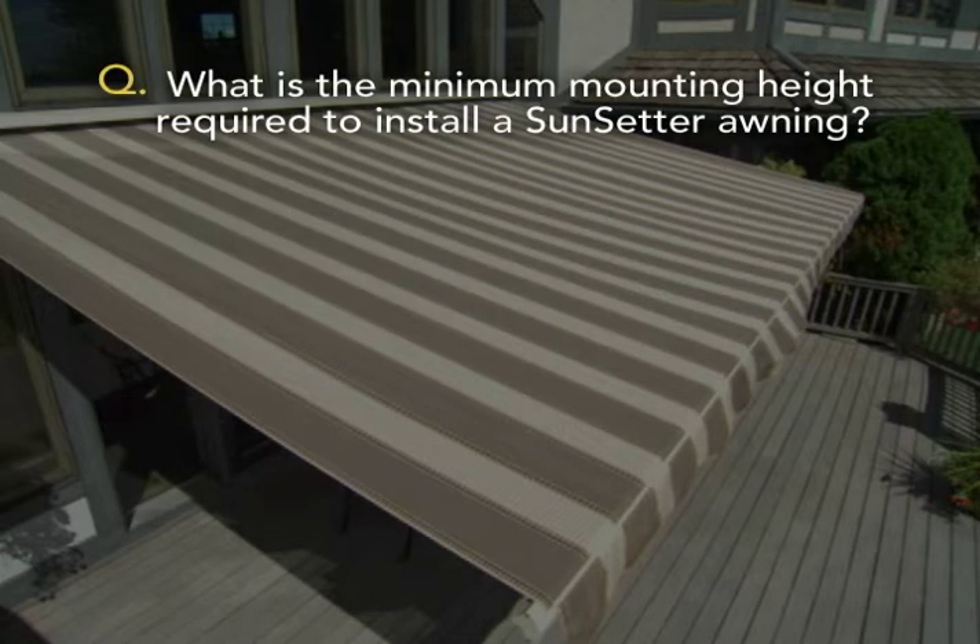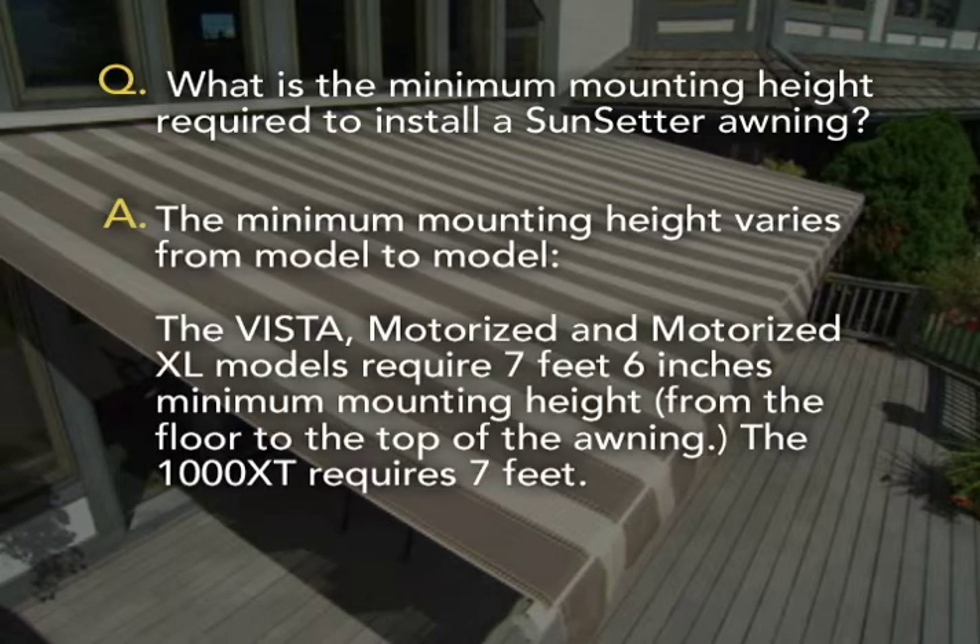What is the minimum mounting height required to install the Sunsetter awning? The minimum mounting height varies from model to model. The Vista motorized and motorized XL models require 7 feet 6 inches minimum mounting height from the floor to the top of the awning. The 1000 XT requires 7 feet.